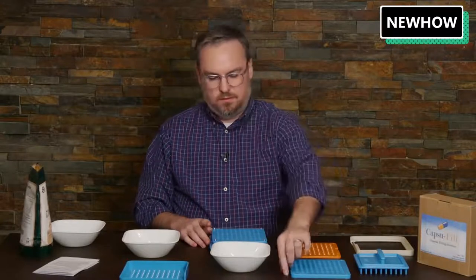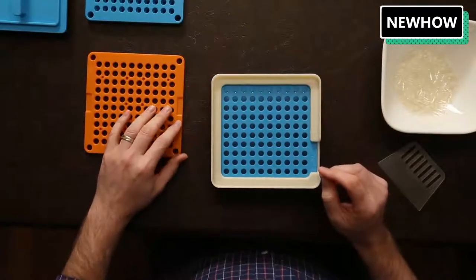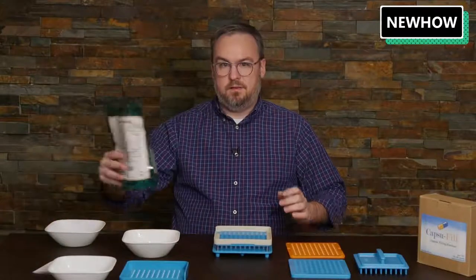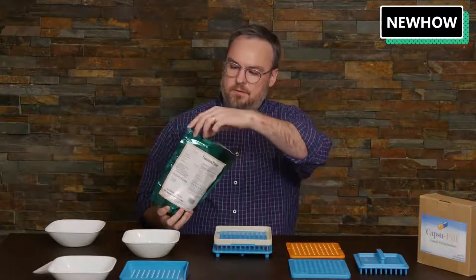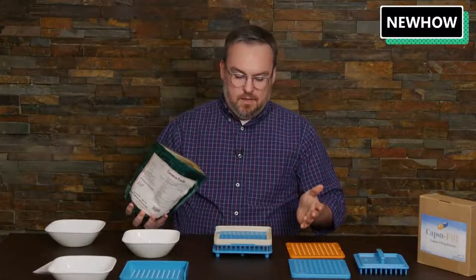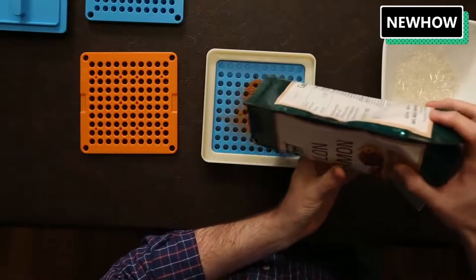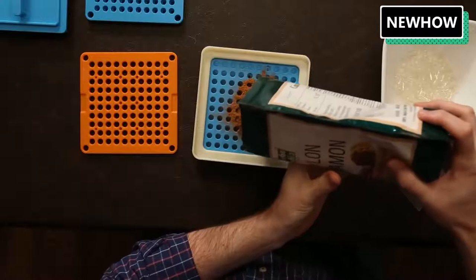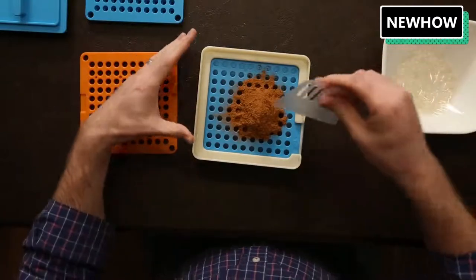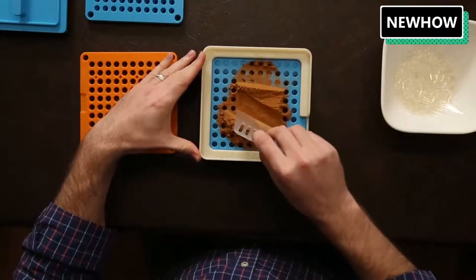Now the next thing we need to do is put the spill guard on top, because our next step is to put our powder into the bodies. I have cinnamon here, so today I'll be making cinnamon capsules. I'll put a good amount of powder in to start out — you don't have to put an exact amount the first time. Then I'll use the spreading tool to spread it into all of the capsules.